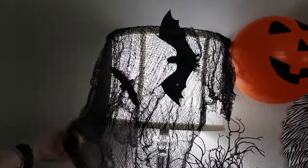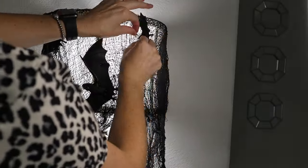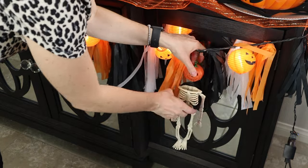Now I'm just going to add the finishing touches. I'm going to be adding some of these bats I got from Dollar Tree and the 99 cent store to my lamps just to make it look creepy, as well as these pumpkin skeletons that came from the 99 cent store.